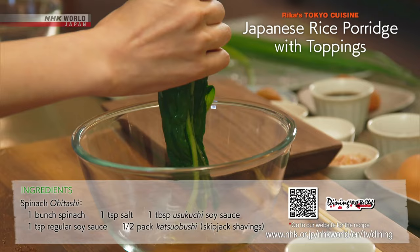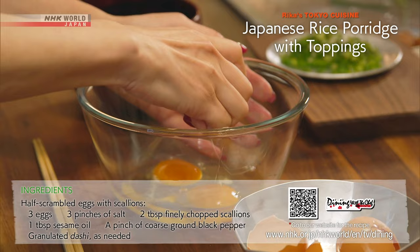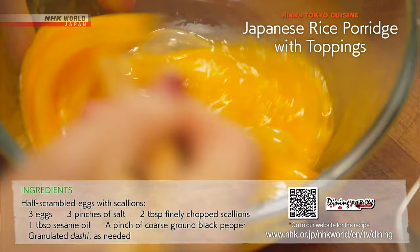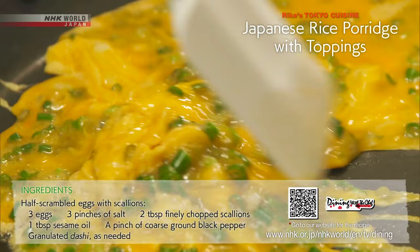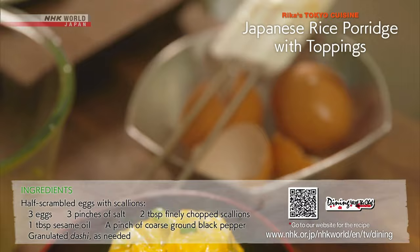For the half scrambled eggs, add a pinch of salt per egg and beat thoroughly. Stir in the chopped scallions and pour the mixture into a heated frying pan. Use a rubber spatula to stir until soft and creamy. Remove and cook with residual heat.